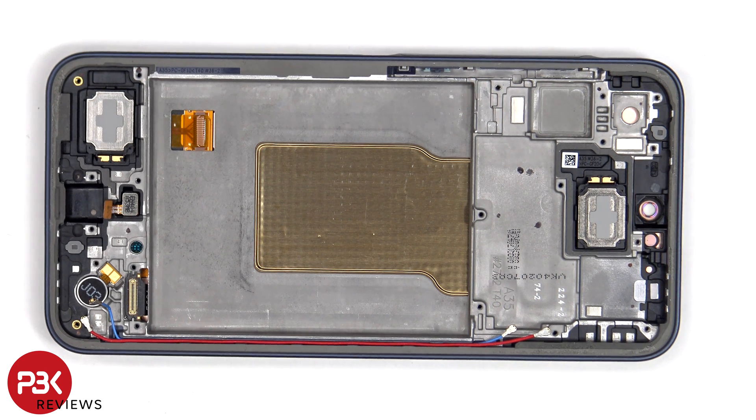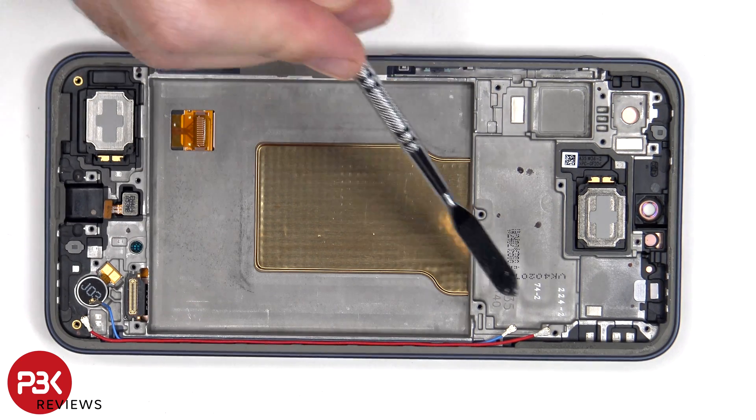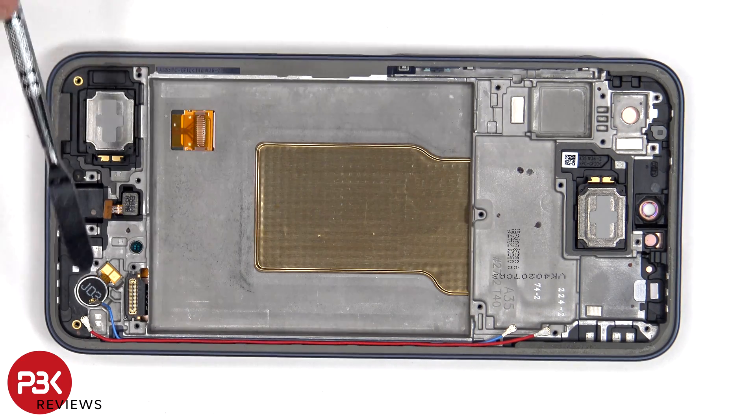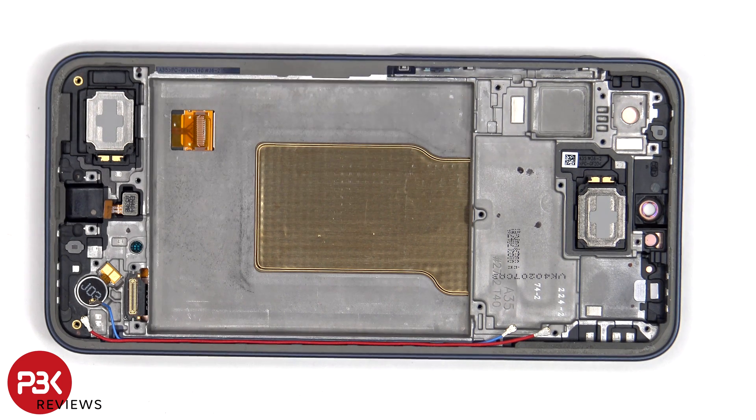Comparing the A35 to the A55, some of the differences we can see are the plastic border on the A35 compared to the A55 which has a metal border. The vibrator motor on the A35 is not a linear one like the A55, and the A35 uses the coaxial cables for the antenna connections from the subboard to the mainboard, versus the A55 using a flex cable. As far as the vapor chamber goes, it looks to be the exact same size as the A55.